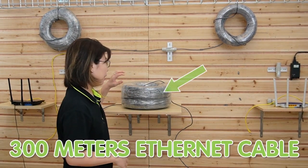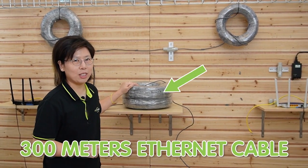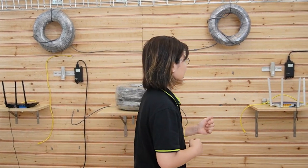So now you have a total of 200 meters of PoE extension. Now I'm going to show you the second method using the PoE extender kit. For this time we need two pairs of them — I've already placed one set here and the other set at the edge. With this method we can achieve up to 300 meters of Ethernet transmission. Let's do it from the beginning.